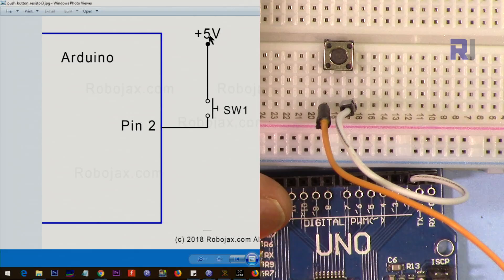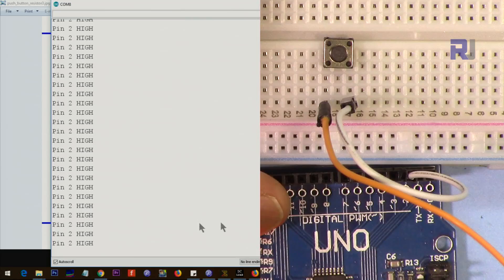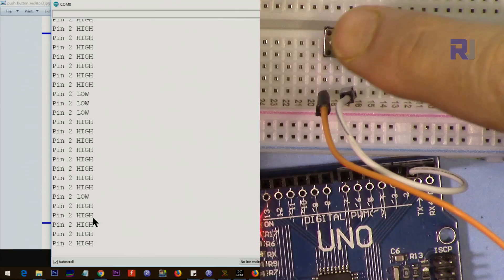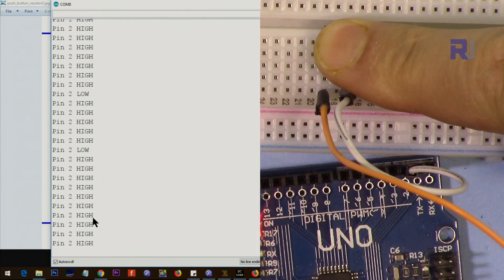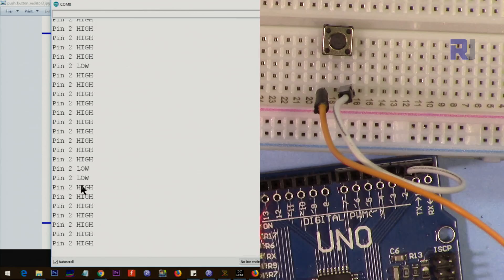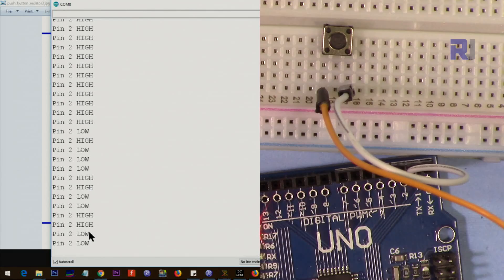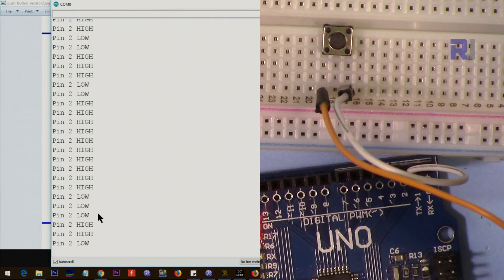Let's see what happens. Without a resistor, the pin goes high and low automatically without me doing anything. When I push it, it always stays high — it never goes low. But when I release it, it randomly goes low and high. Even some noise — just touching the wire — changes the value. For that reason you need to have a resistor. Even when my hand gets closer, you can see the value changes.